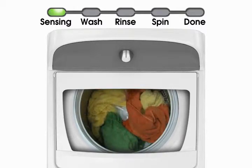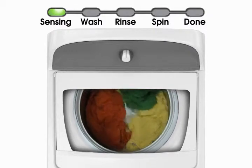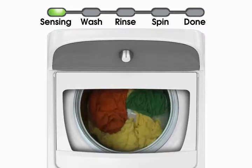Depending on the load size, intervals of spins, fills, and pauses will continue until the right amount of water is added. Items will be wet but may not be completely under water. This is normal for a low water washer and still provides excellent cleaning while saving water and energy.